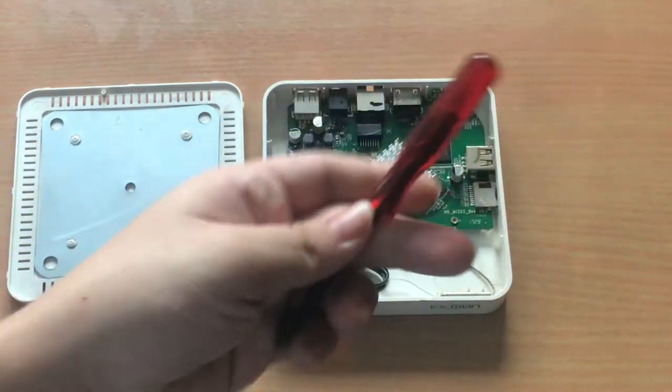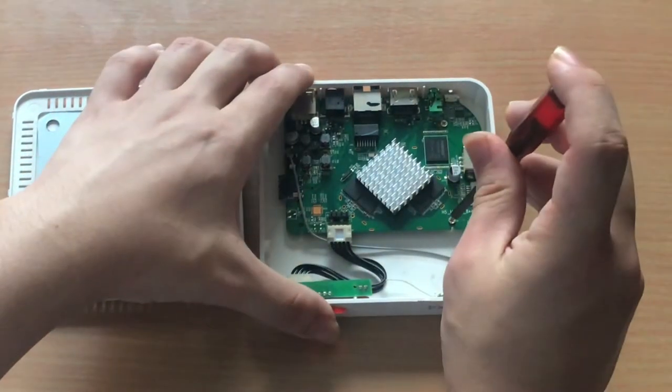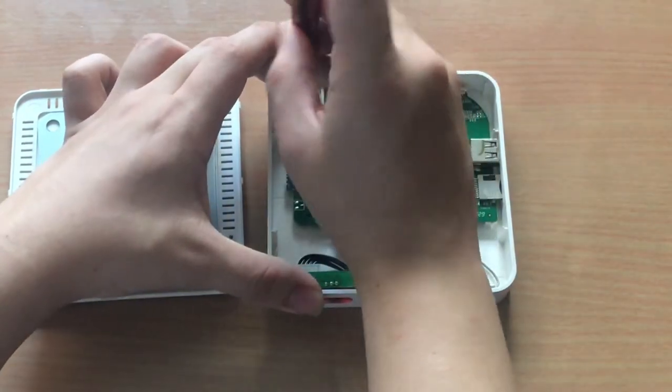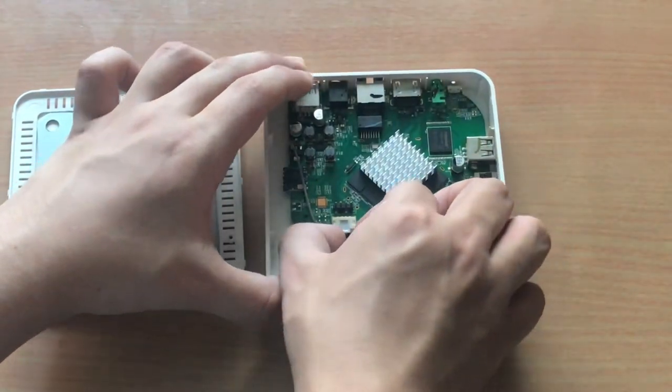Next, using a phillips screwdriver, let's unscrew the mainboard from the chassis. Then, unplug the IR receiver module.